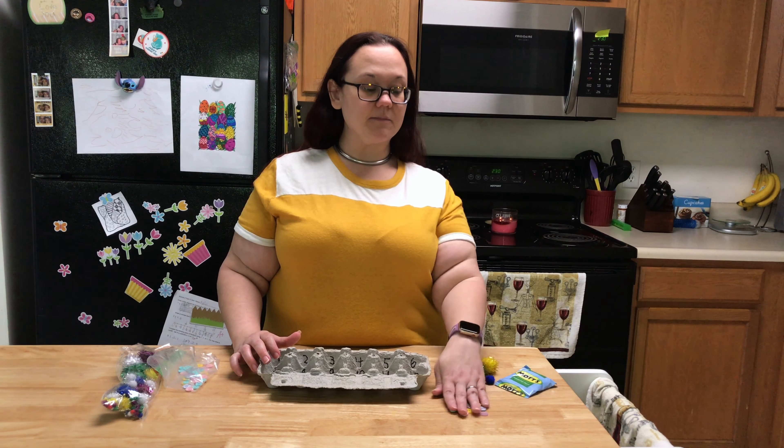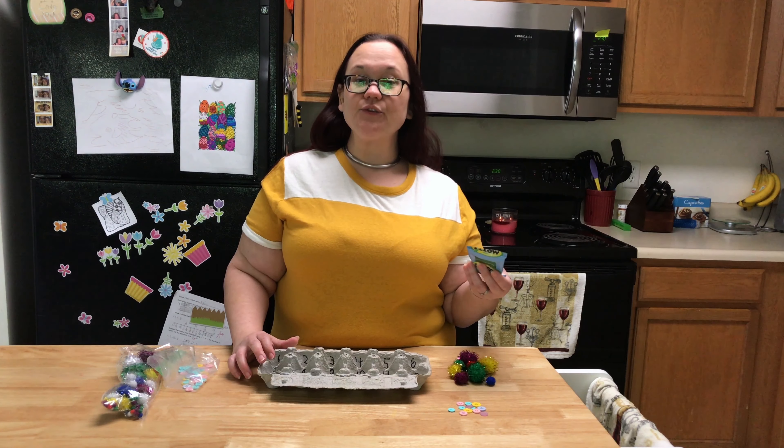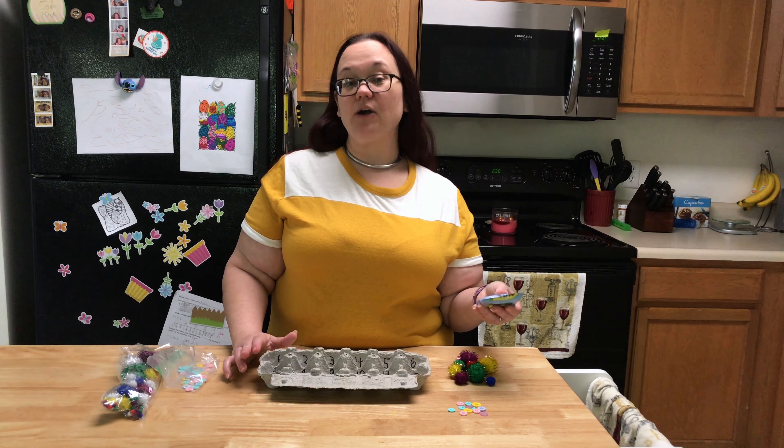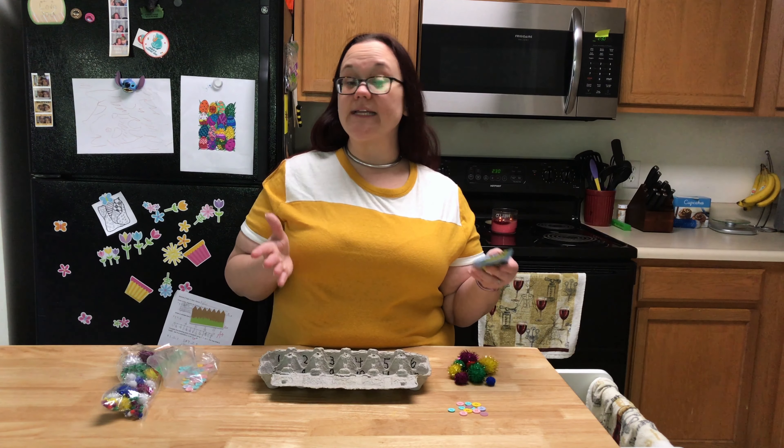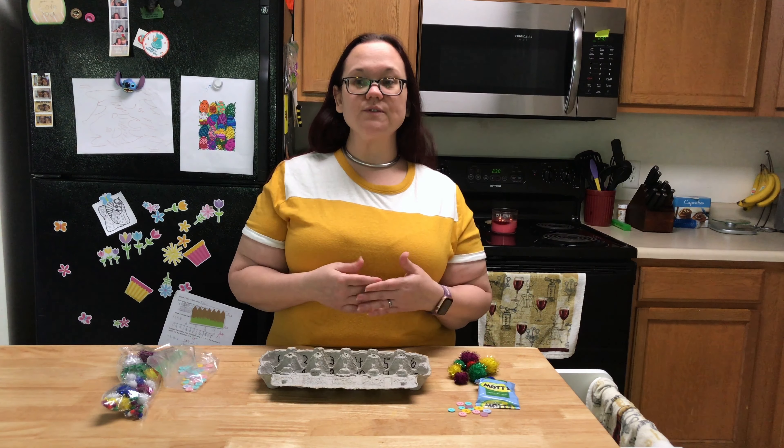Hi families! So this evening I wanted to talk to you about some fun math activities that you can do with common household items. For the demonstration I have an egg carton, I have some pom-poms, some buttons, and a pack of fruit snacks.